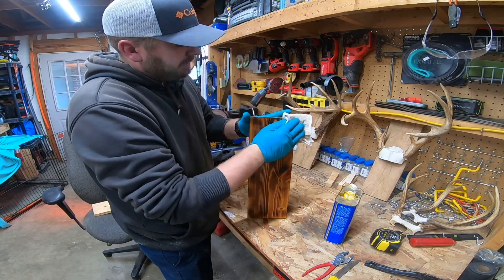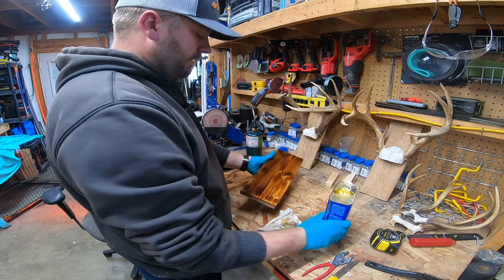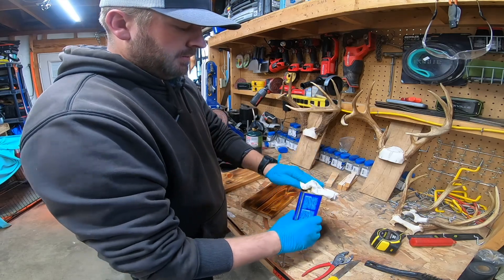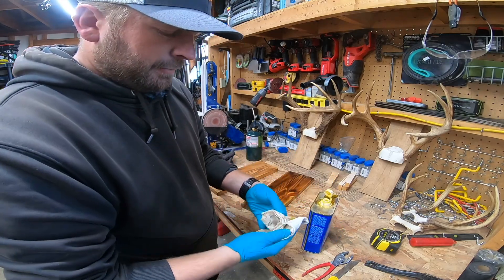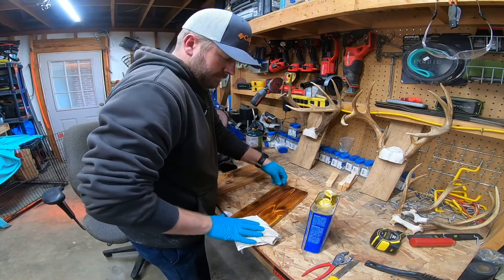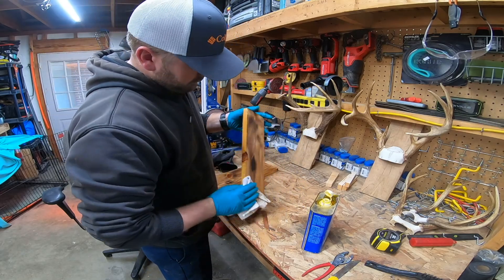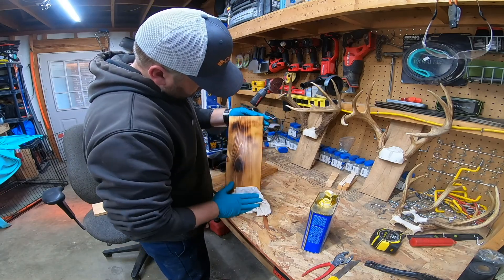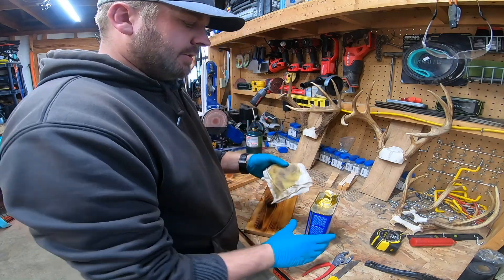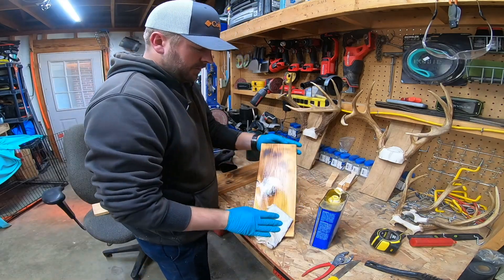This is going to seal and protect this board. It does smell pretty vicious, so make sure you're in a well-ventilated area. This one I'm going to make pretty dark, so I've got it pretty saturated — just rub, rub, rub. Man, is that some pretty looking wood right there. Once you see your board's getting dry and it's not soaking up anymore, pour some more on there and just rub it on.